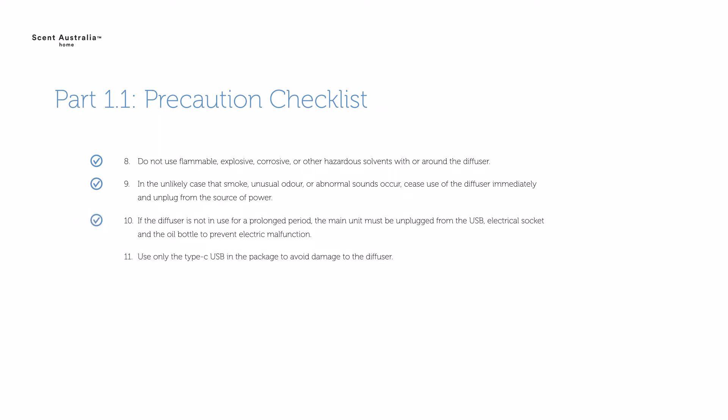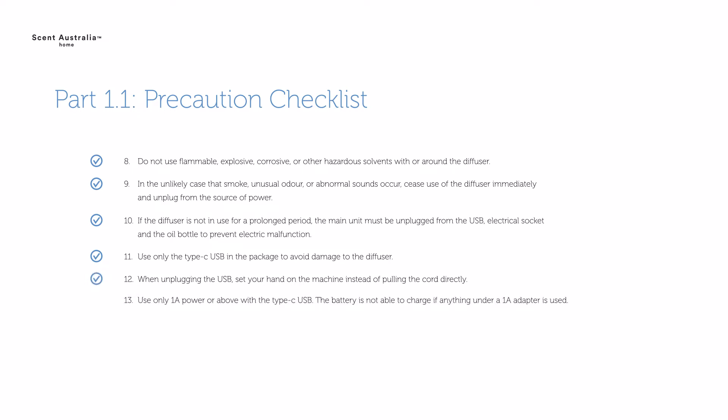Use only the Type-C USB included in the package to avoid damage to the diffuser. When unplugging the USB, set your hand on the machine instead of pulling the cord directly. Use only a 1A power adapter or above with the Type-C USB. The battery is not able to charge if anything under a 1A adapter is used.